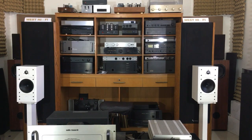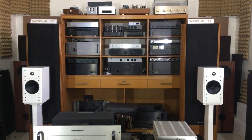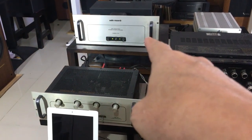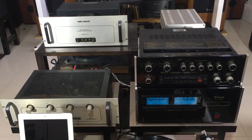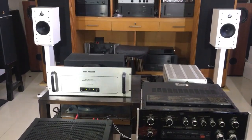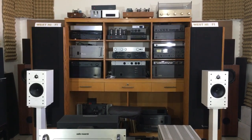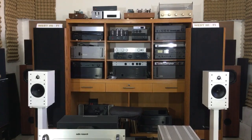Agak repot sedikit kalau men-drive speaker ini, karena sensitivity-nya cuma 82 dB, jadi butuh power yang cukup, 120 Watt-an maksimumnya. Ini saya drive pakai power D70 Audio Research, preamp-nya pakai SP8 Audio Research, dan di belakang sana ada DAC-nya, sourcing-nya saya pakai Arkham dengan iPad. Saya juga senang sekali karakternya — adem gitu suaranya, nggak harsh. Didengar lama-lama enak, jadi bukan hanya first impression saja yang baik, tapi didengar lama-lama pun nyaman dan enak. Yuk kita dengarkan.